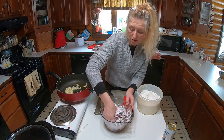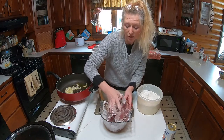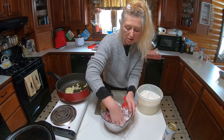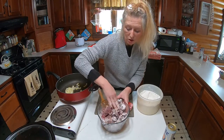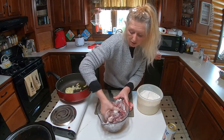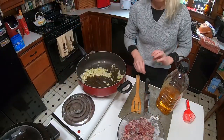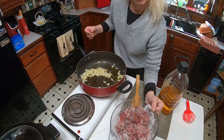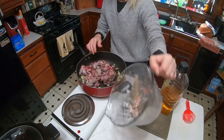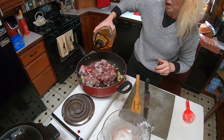We are also going to add some more olive oil. Now remember that deer meat is very lean, so you're going to need some oil in there. In goes the meat — add a little bit more olive oil.